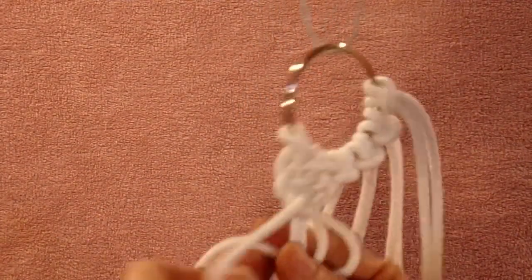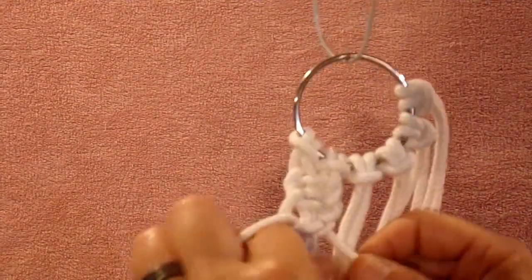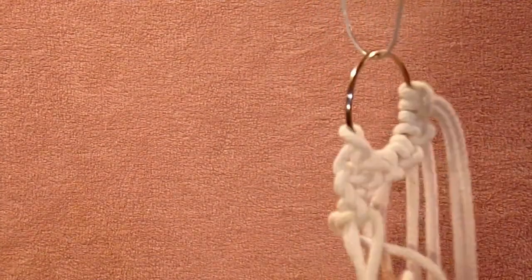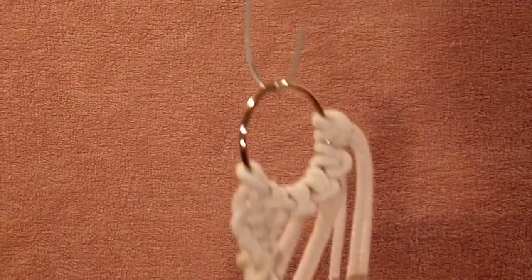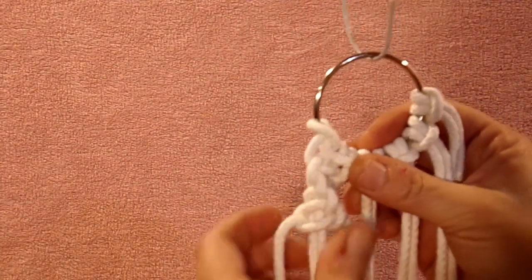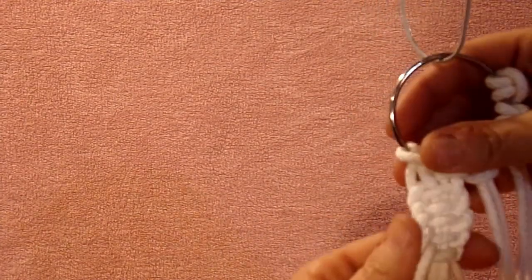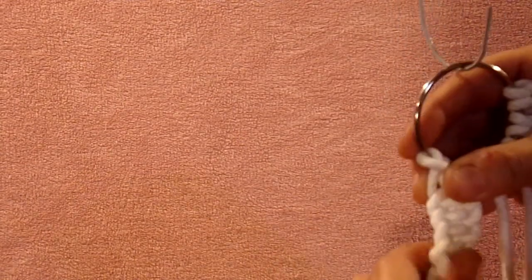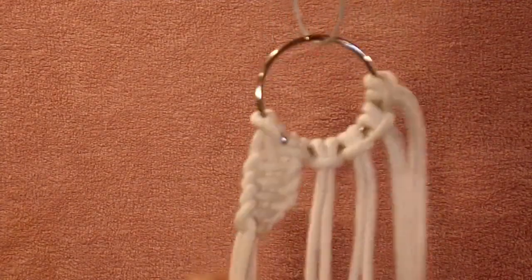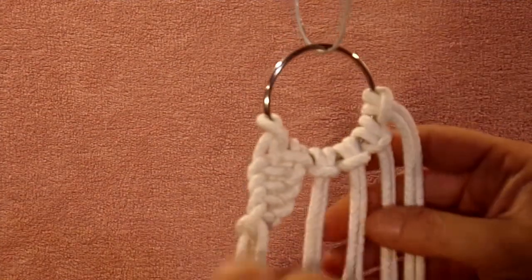We're just going to keep doing this same thing over and over again and it's going to start to twist. You can see it's already trying to twist. This rope is a little bit difficult to work with — it's a little stiff and not quite as soft as what I'm used to. When it starts twisting, just twist it back around to where you can work it. Keep doing that all the way down your piece for as long as you want your toilet paper roll holder. I'll be back whenever I get this one done and I'll show you these middle pieces.